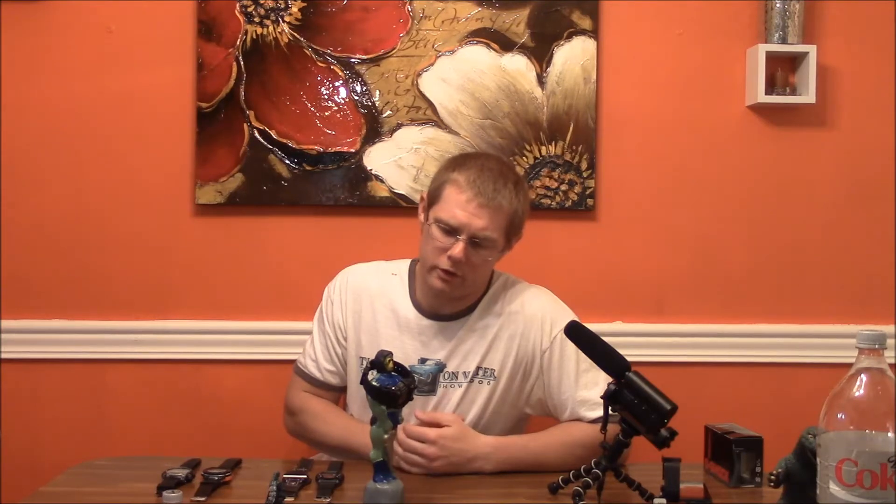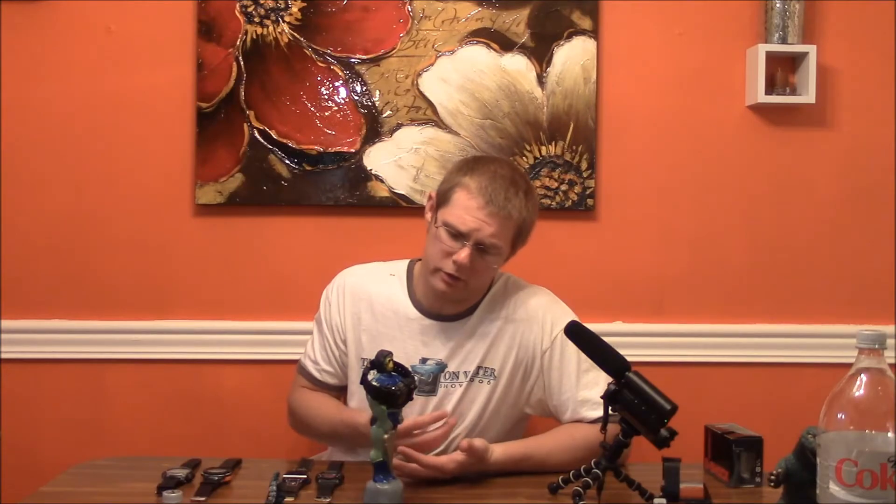So, Skeletor, you're dressing up as Flavor Flav for Labor Day? What's up with this?